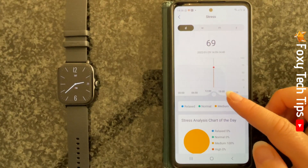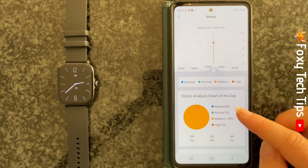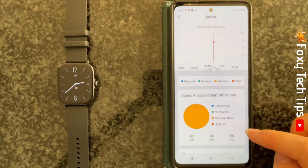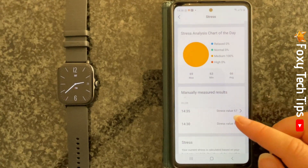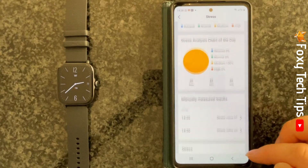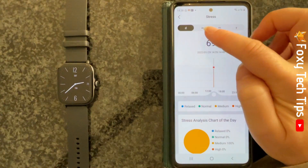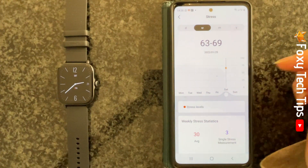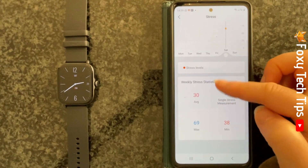Here you can see your stress levels throughout the day. If you tap the W at the top you can see your stress data from the last week. You can also tap the M or Y to see the month's or year's stress data.